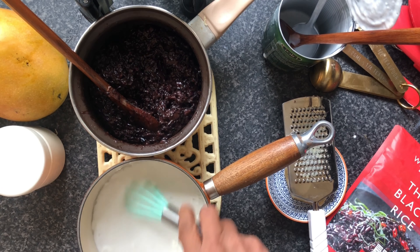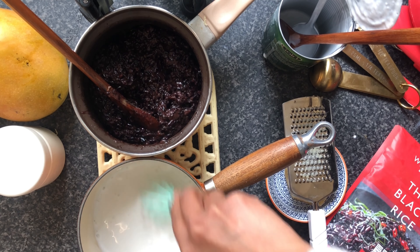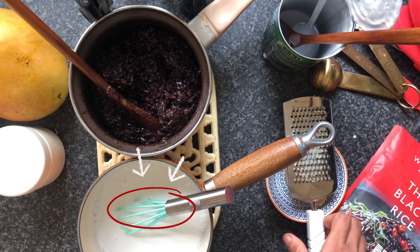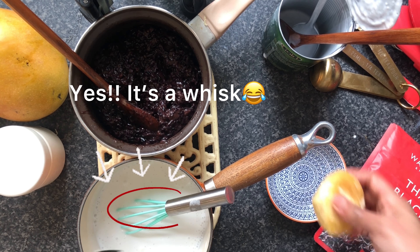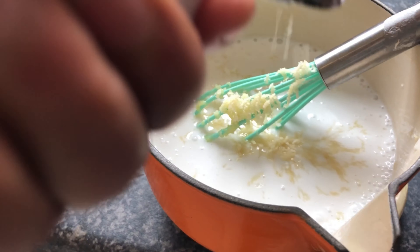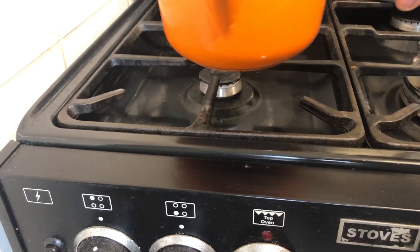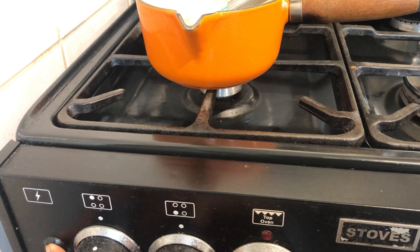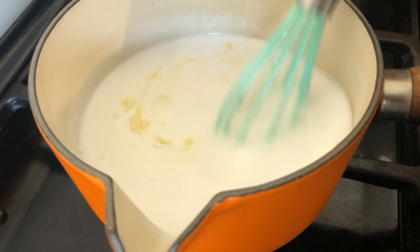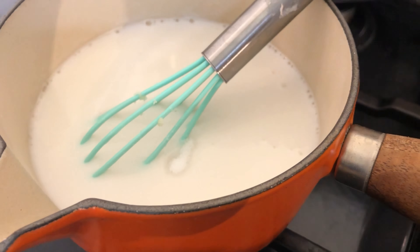I'm using the whisk — that little green thing there — to whisk the coconut milk. I have added palm sugar in about one tablespoon and a half, and now we just heat it up again using the lowest heat that you have. You have to make sure that you keep whisking the coconut milk at all times. Add a good pinch of salt as well.